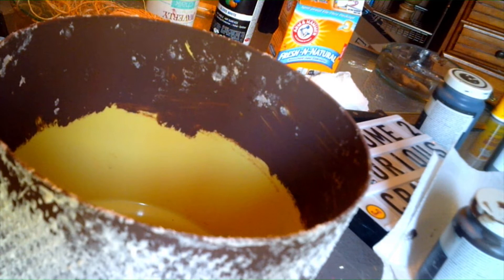When this dries I'm going to put a plant in it and I'll show you exactly what it looks like. See you in a little bit.